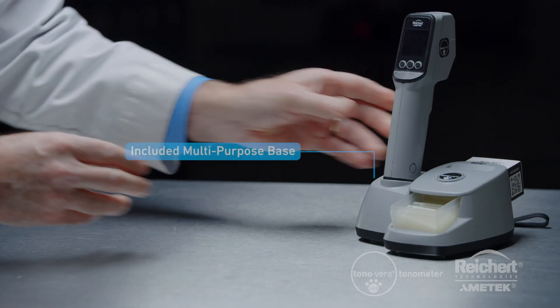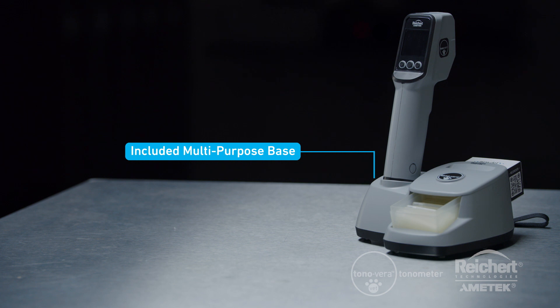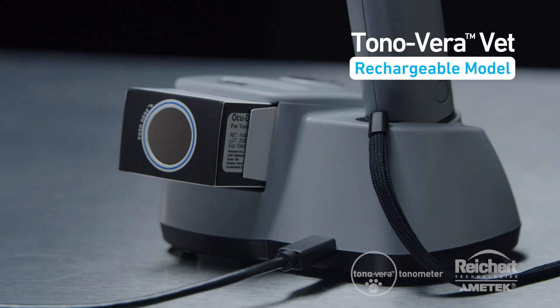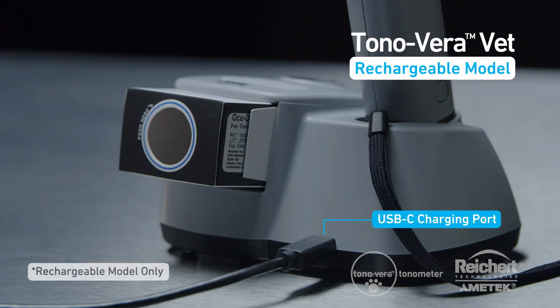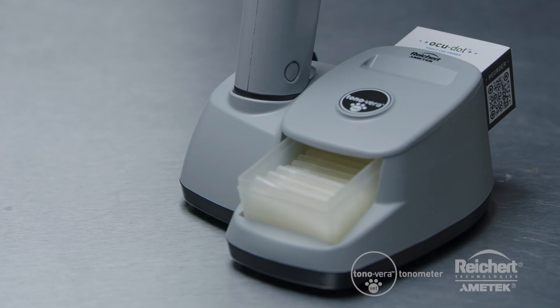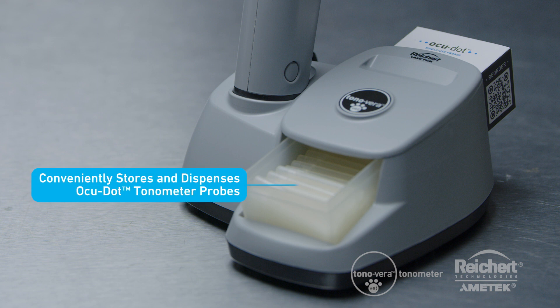The multi-purpose Tanavera Vet base comes standard, and it serves as a convenient location to secure your Tanavera Vet when not in use. For the rechargeable model, the base charges the device so it is always ready to use. The base also conveniently stores and dispenses the AccuDot tonometer probes.